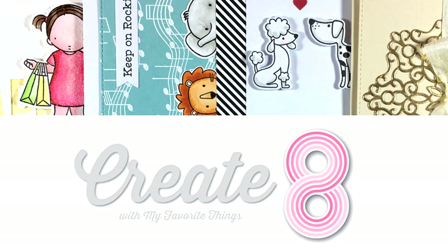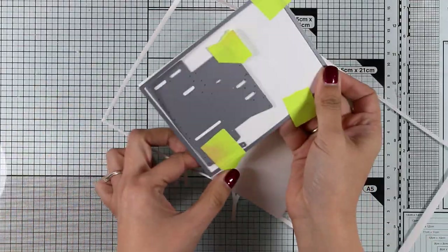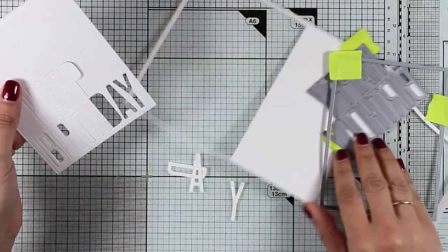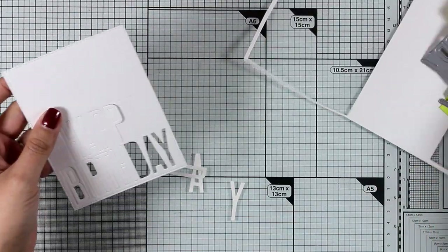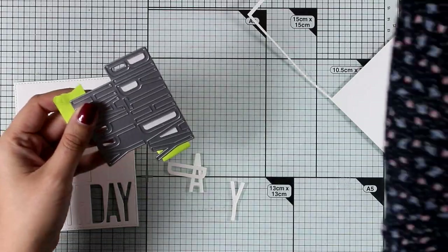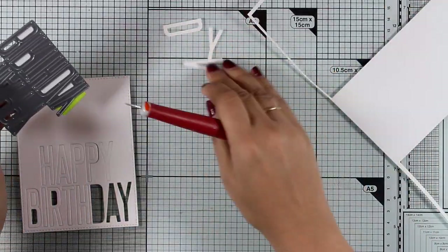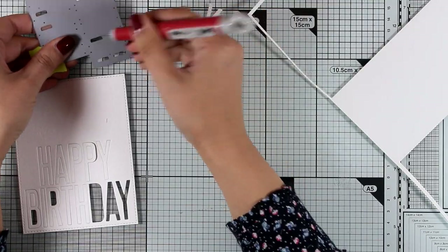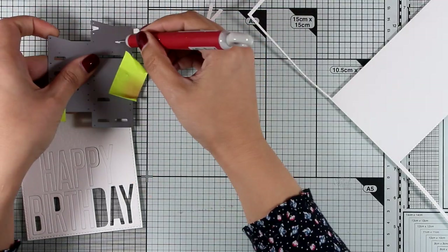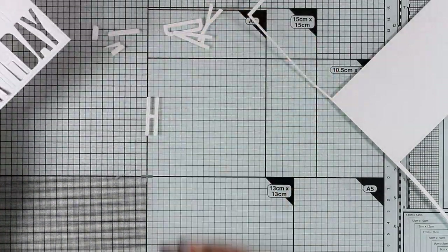Hi everyone and welcome back, it's Vicky here. Today I have the second part of Create 8, where I will be creating four cards using products from the latest release. I have started by creating a panel using my stitched rectangle die and also the new die that says 'Happy Birthday.' I've run it through my Big Shot and I'm not going to throw away anything — I need all those tiny little pieces from inside the letters, since I will be using them at the end on my card.